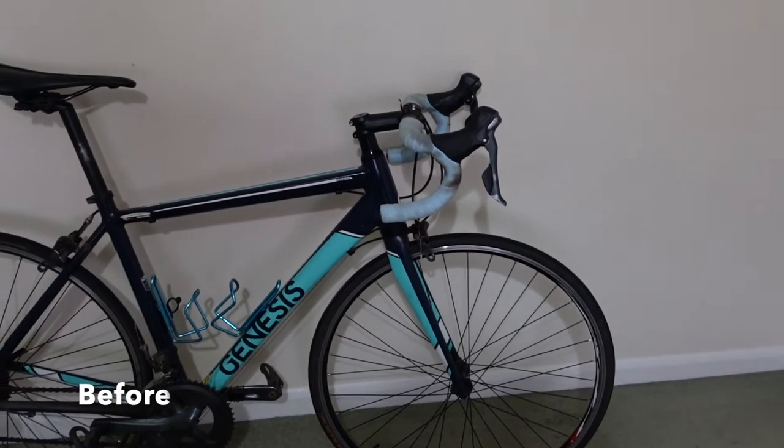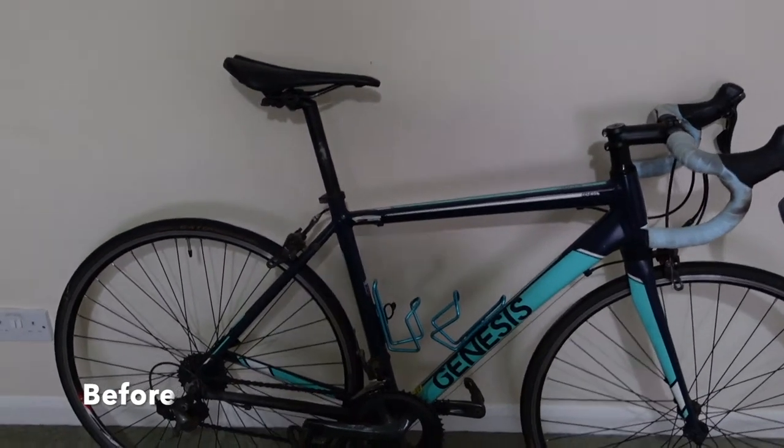Hello and welcome to today's video. Today I am going to be getting my road bike ready for going back to work, ready for winter. And this is what it looked like before, which is before I put it away in April and got my summer bike out.